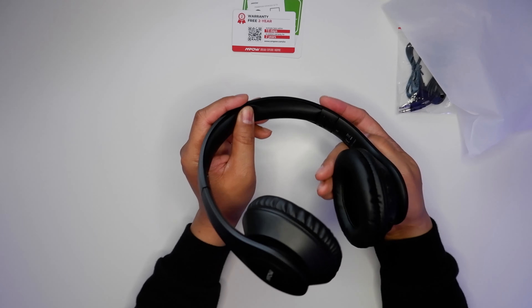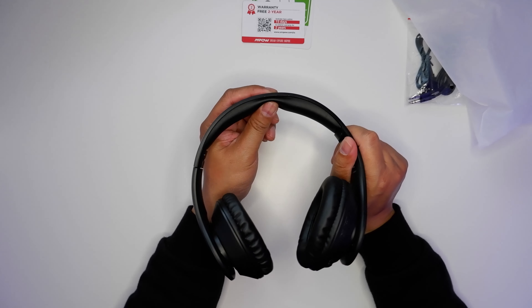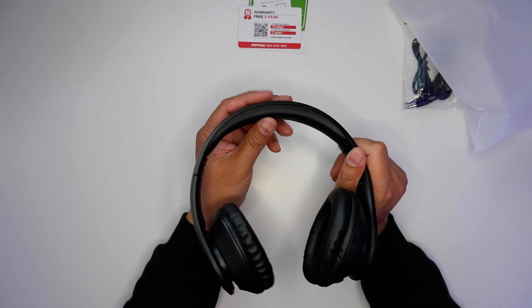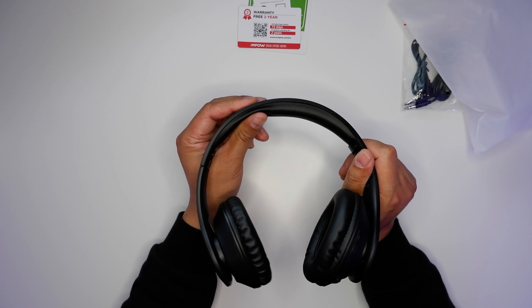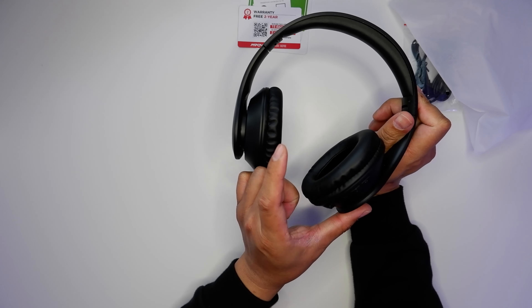There's no mic on the left ear cup. The foam is soft enough but definitely not memory foam or protein foam. Interestingly, the foam on the headband feels like memory foam — see how it holds its shape a little longer before popping back up, versus the ear cup foam which pops right back up.